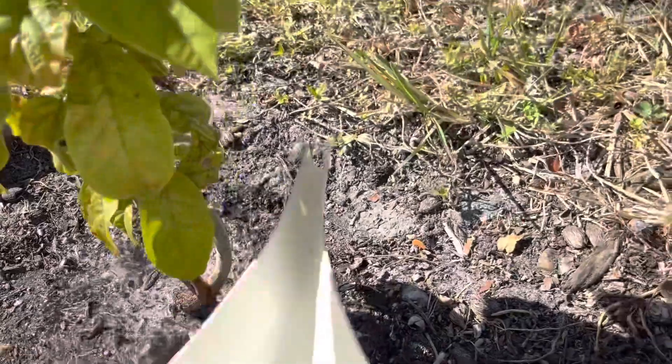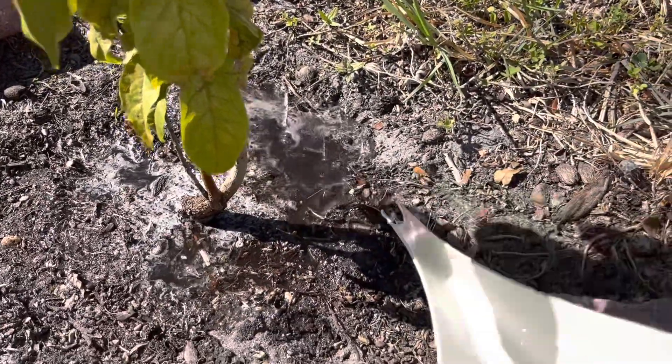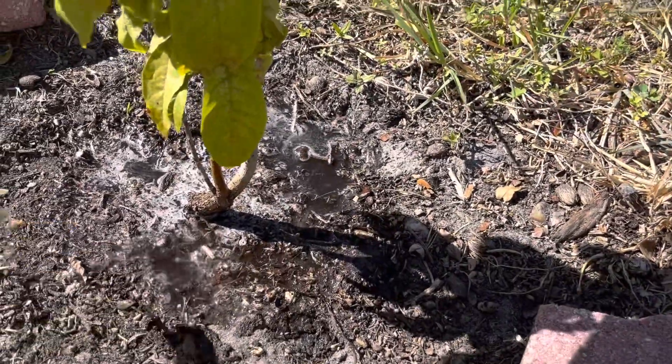I'm wondering if I should get some soil with nutrients or something. I don't know — I should look up more information and try to do better. Until then, enjoy the vids.